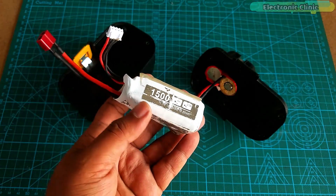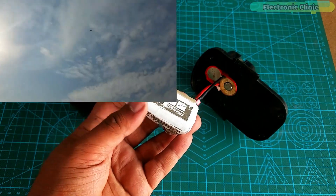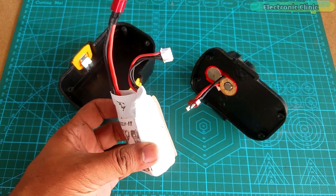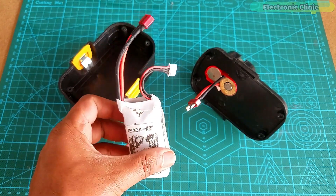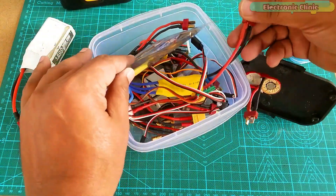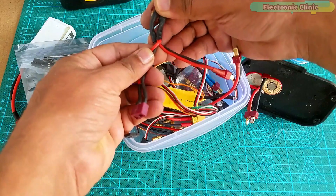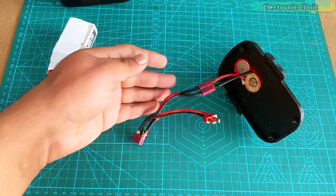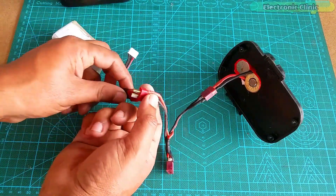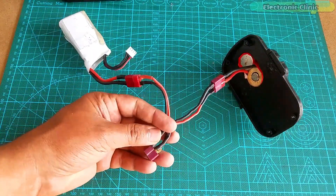Right now I have this 3S 11.1V LiPo battery pack which I have been using for powering up my RC airplanes. So for now I will use this for testing my drill machine, and later I will replace this with a 4S LiPo battery pack. The remaining plug can be used to charge the LiPo battery.